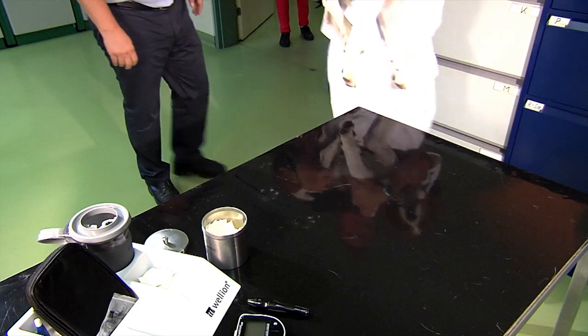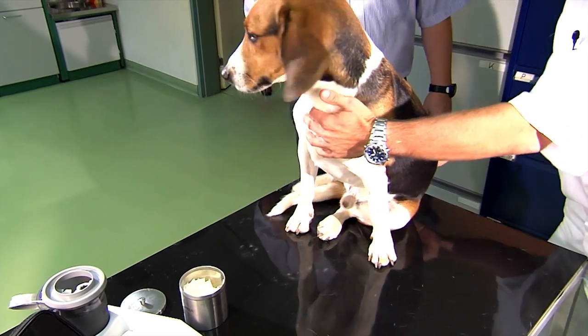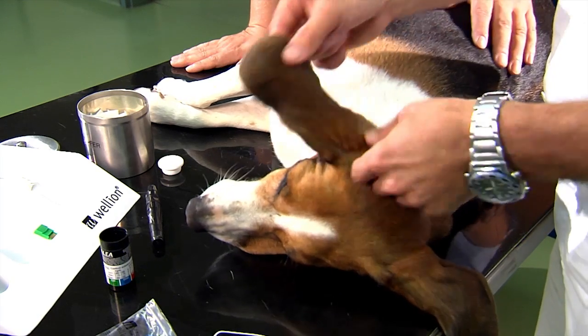It is imperative to use a glucose meter that has been validated for the species you are testing. Glucose meters for human use would produce too low or erroneous measurements.